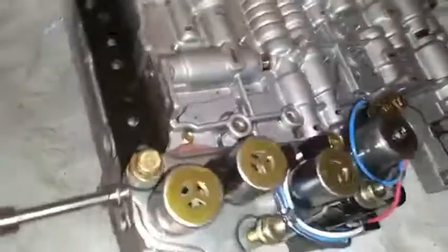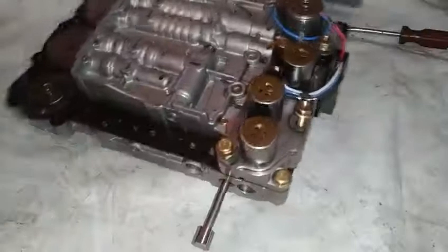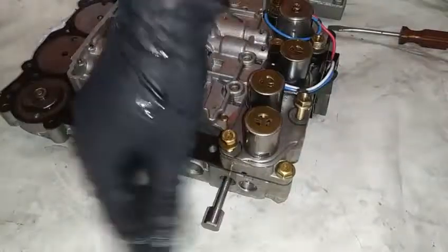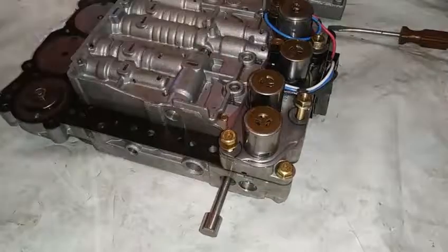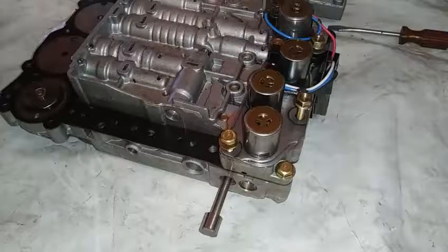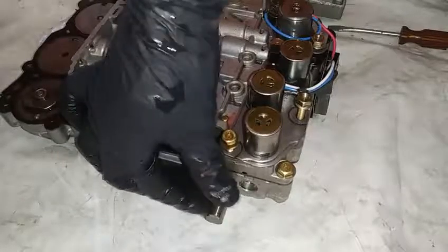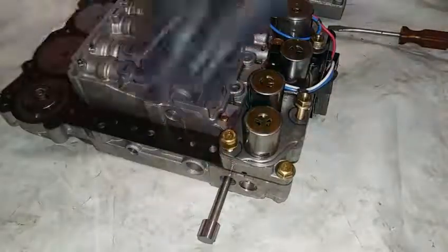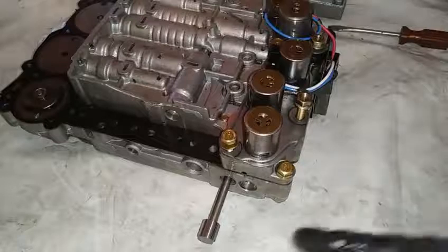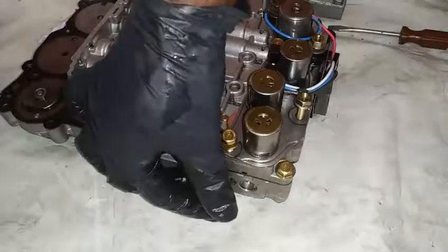On the pressure control solenoid, be careful not to bend or break it — this is the part that connects to the shifter. Frequently shifting from Drive to neutral at a stop and back again will cause the plunger to wear inside the valve body, creating a clearance for transmission fluid and pressure to be lost, which will also affect transmission performance when shifting.